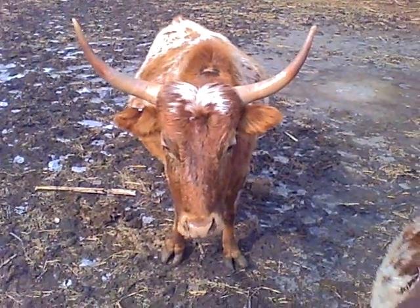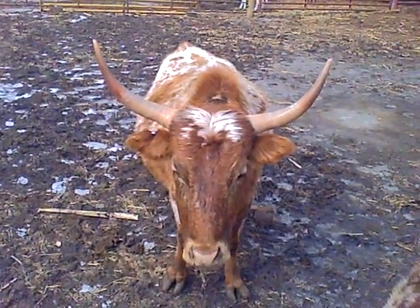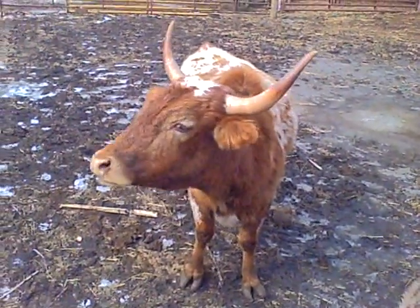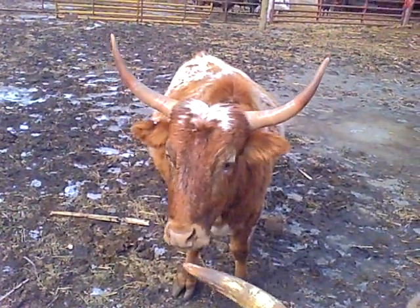This is Lucy, unregistered Miniature Texas Longhorn. It's got brindle, spots, speckles, about 38 inches tall.